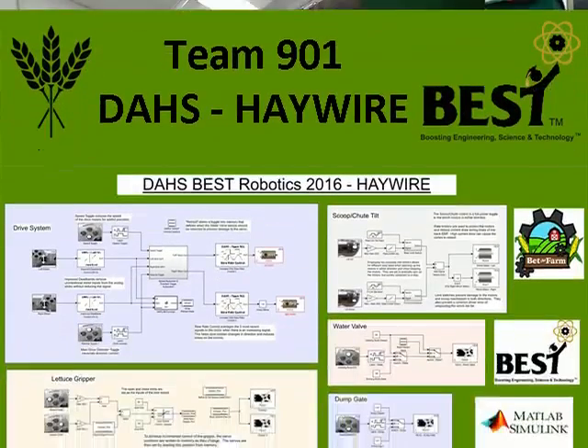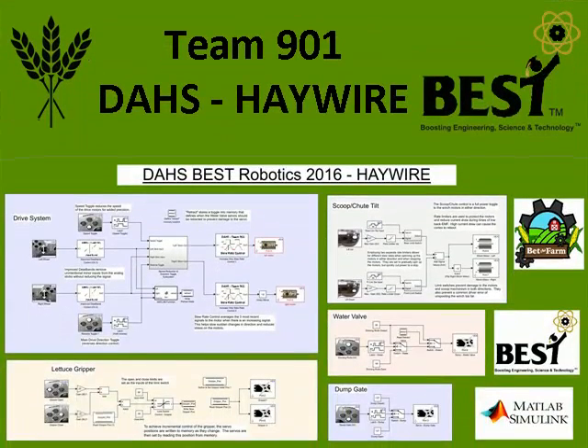Hello, I'm Jacob Feldbauer from Team 901 Dubois Area High School and this is our Simulink video.